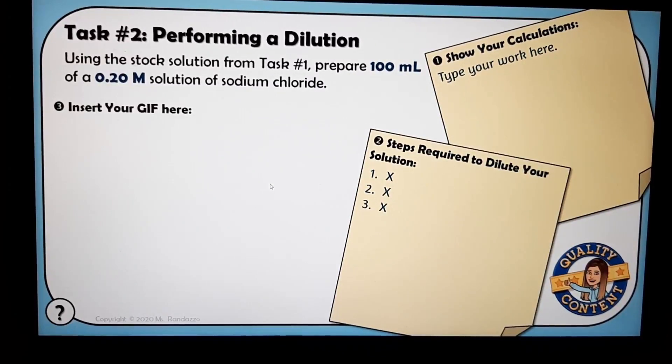Task two is to perform a dilution. They have to take their stock solution and get 100 mL of a 0.2 molar solution of sodium chloride. Again, they have a place to show their calculations, a place for their steps, and then to insert their GIF.